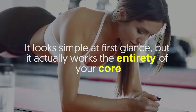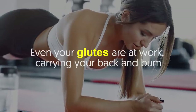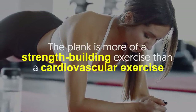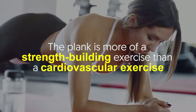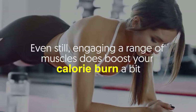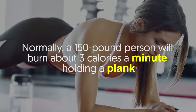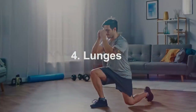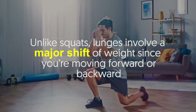Number three: plank. The plank is an outstanding core and abdominal exercise. It looks simple at first glance, but it actually works the entirety of your core — even your glutes are at work. The plank is more of a strength-building exercise than a cardiovascular exercise, but engaging a range of muscles does boost your calorie burn. Normally, a 150-pound person will burn about three calories a minute holding a plank.